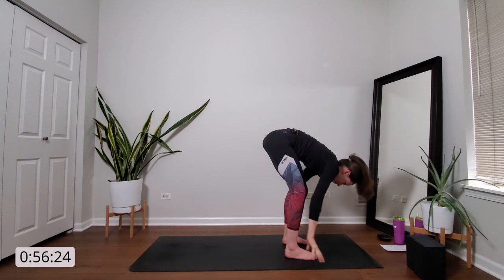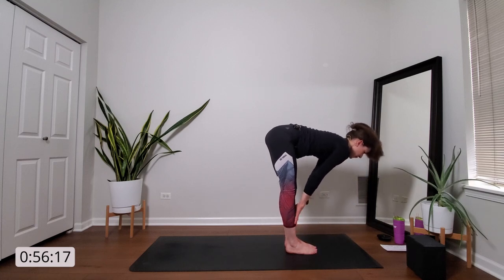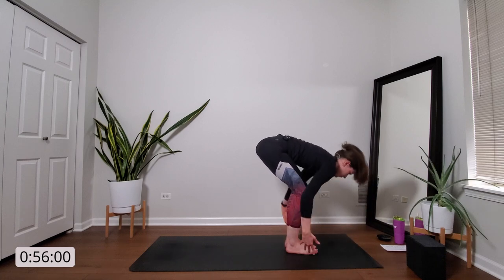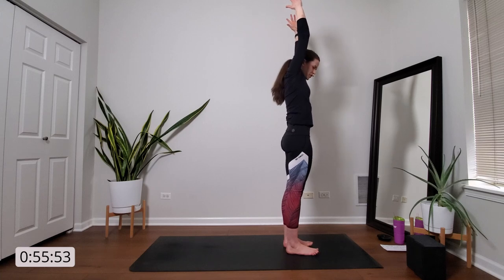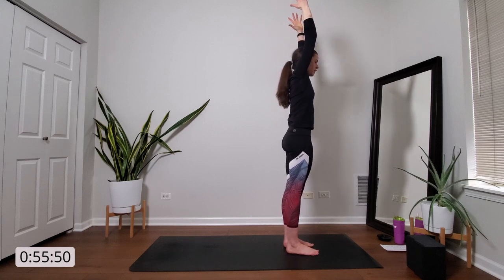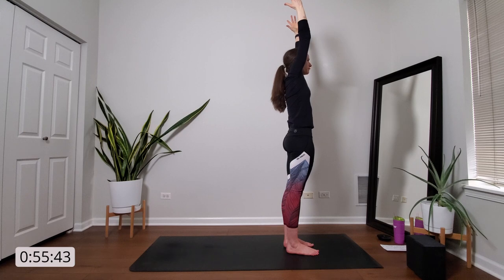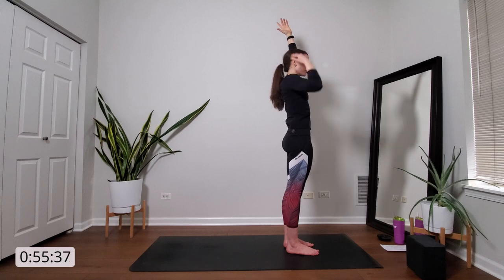When you're ready, release your hands to the mat. Shimmy your feet closer together. Inhale, halfway lift — slide your hands up your shins, long flat spine, crown of your head points towards the front of the room. And then exhale, forward fold. Inhale, mountain pose — rise up, get big. Root down through all four corners of your feet, press your feet firmly into the ground, center your weight over top of your feet so all of your joints are stacked above one another. Engage your quadriceps — lift your kneecaps up. Low belly pulls in and up. And relax your shoulders away from your ears.